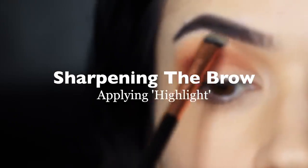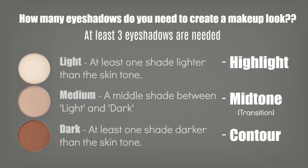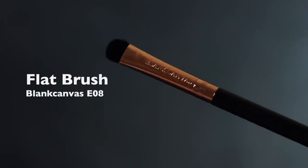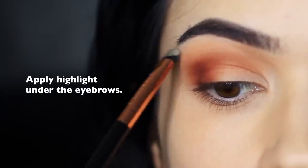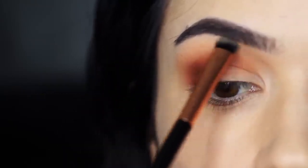Sharpening the brows. Now we take our highlight shade — about one shade lighter than our skin tone — and use our flat brush to press this underneath the brow bone. This creates a sharper definition between the lights and darks you've already applied, while also sharpening up the brow shape.